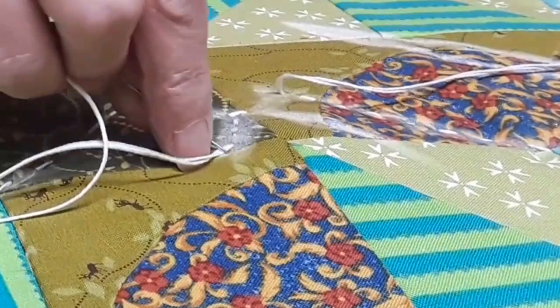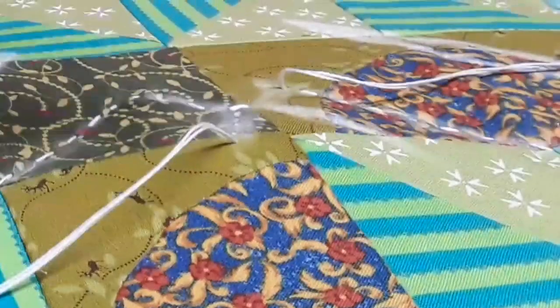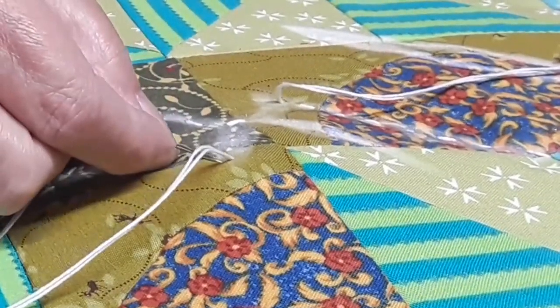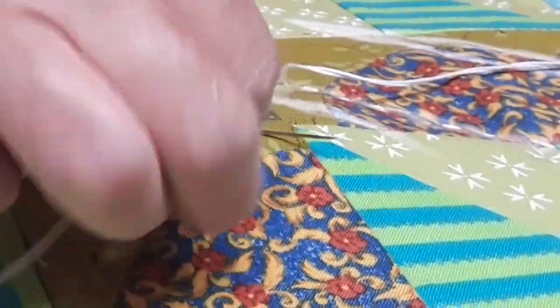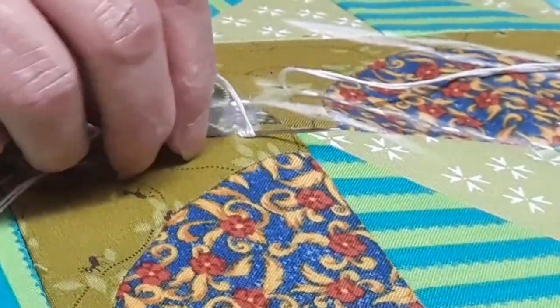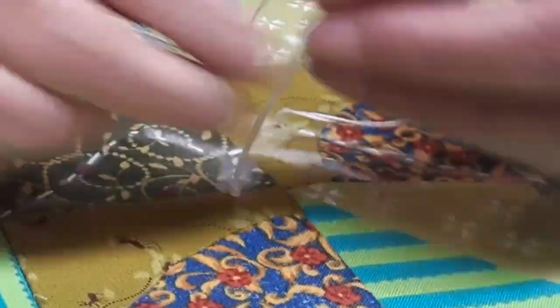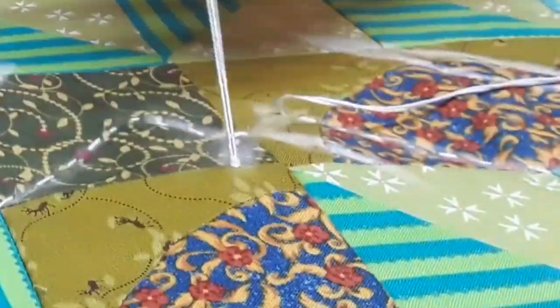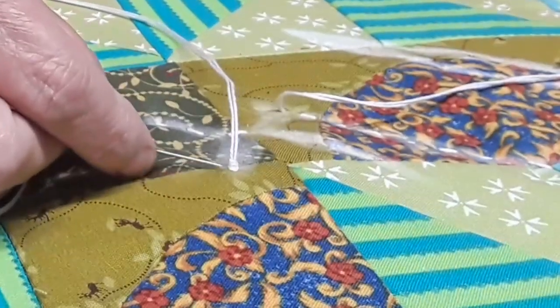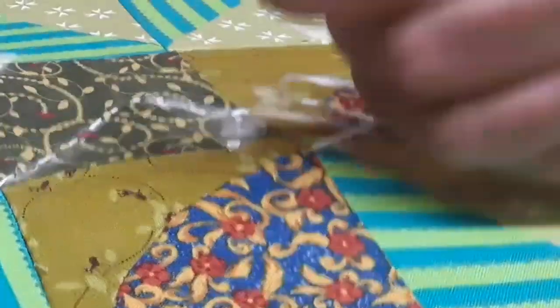I can put one more little one in there. I wish that the knot didn't look so huge — I wish it was smaller, wish I could figure out a way to make them disappear. But unfortunately you can't. I'll try to tighten it just as good as I can and then put it down in there. So now we have this one done.